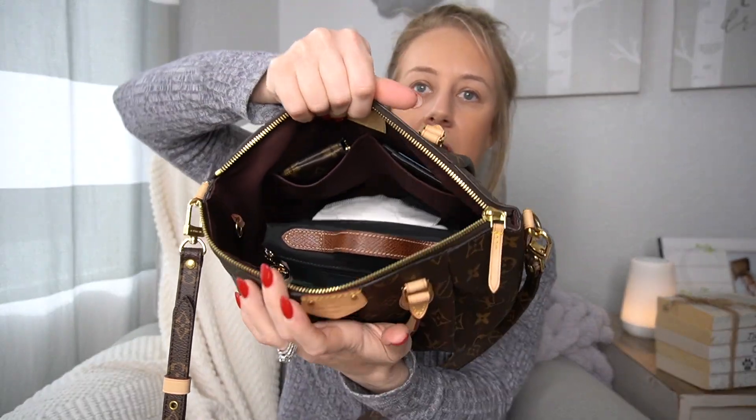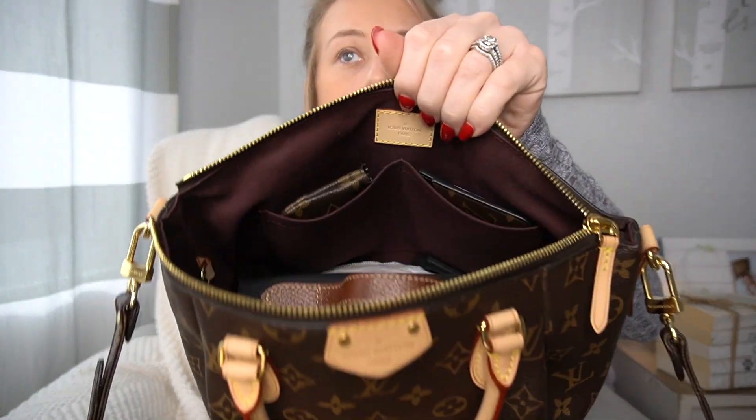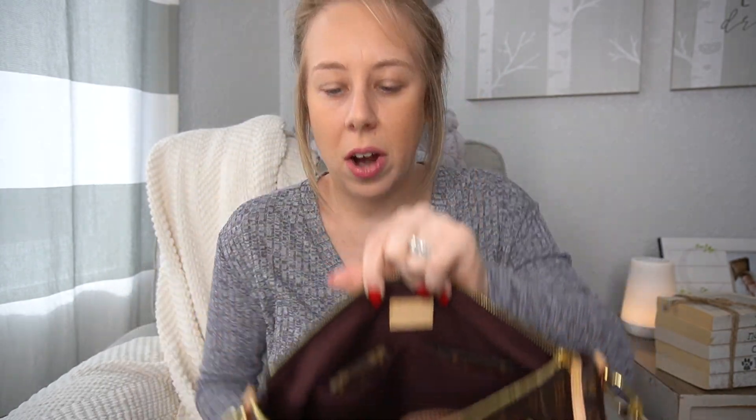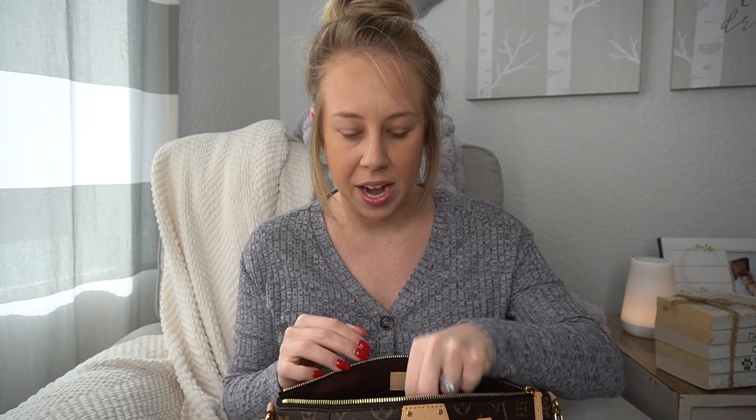I don't really have it organized right now — I kind of just have everything thrown in there to show what a regular day looks like. I am using those two inside pockets though. In one I have the pouch that has my gate clicker and car keys, and then I have my card holder. Being a mom, I just don't have time to be looking around for things, so these are the two things that are always in that spot.